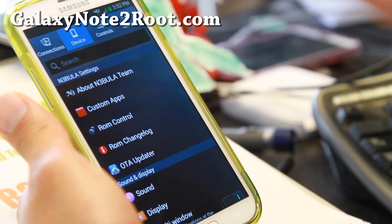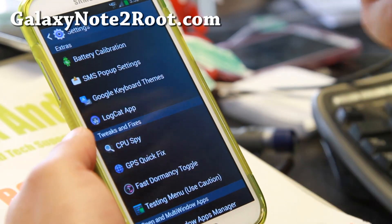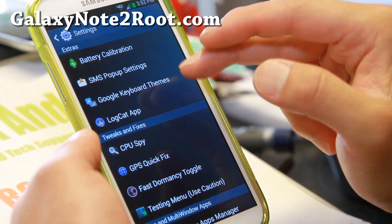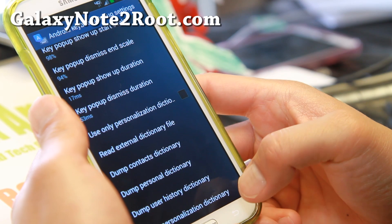Let me show you some of the features. If you go into device, you'll find custom apps, battery calibration, SMS pop-up — it will pop up your SMS messages — and Google keyboard themes.